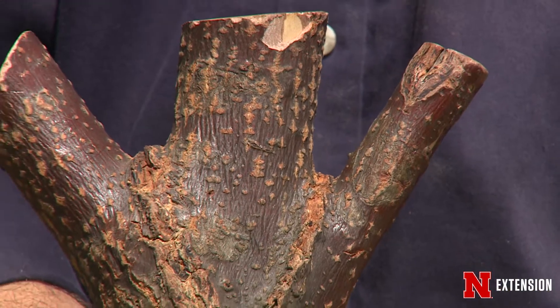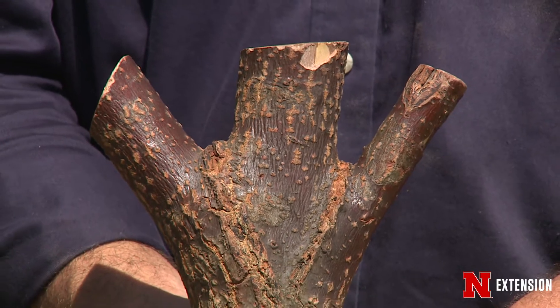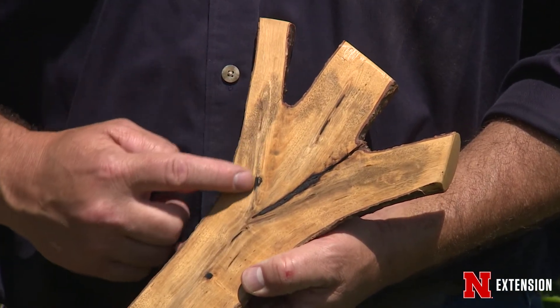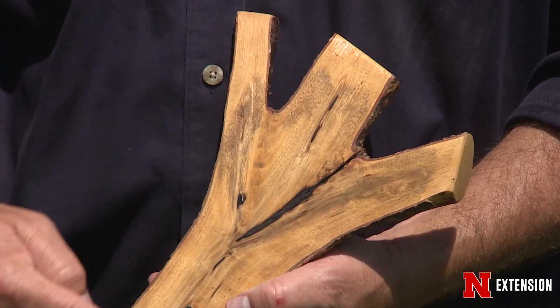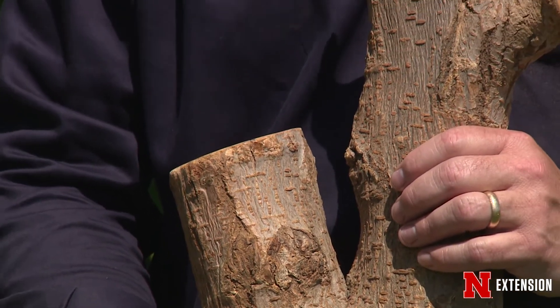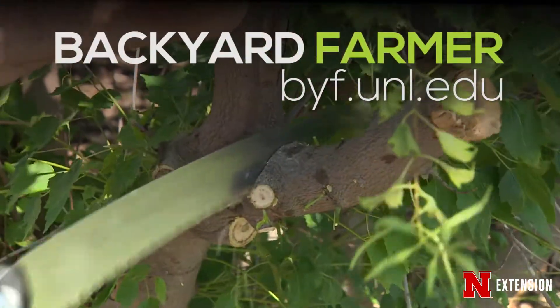Focus on developing a strong terminal. Remove those co-dominants — multiple stems that might be in the canopy of your tree — early on in the life of that tree when you can use a hand pruner. That will eliminate structural problems as that tree begins to mature. Remember, you don't try to fill a cavity or set a bone yourself, so why would you do large tree care yourself? Hire a certified arborist to do the work necessary to keep your trees healthy and safe.